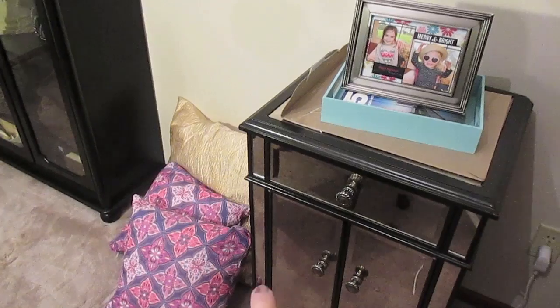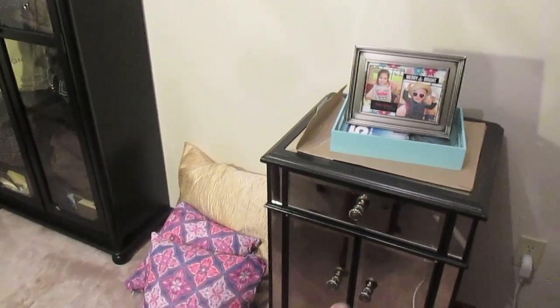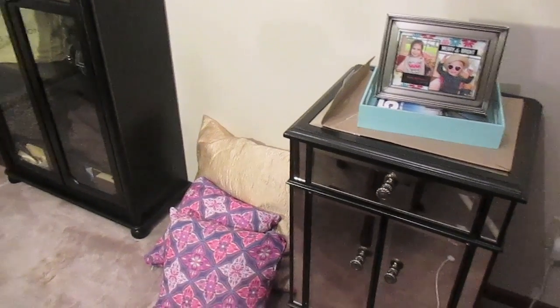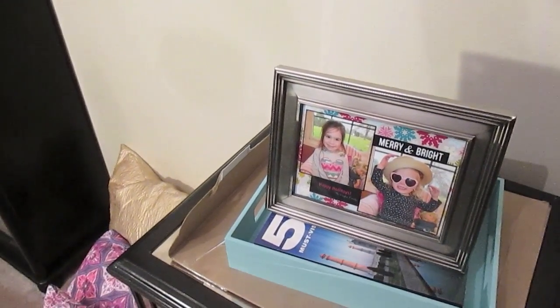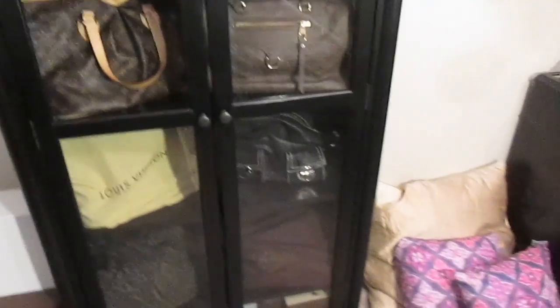I got this cute little cabinet from Pier 1. This matches the Hayworth collection armoire that I have. I'm waiting on a chair that's going to be over here to the side, and those are the pillows that I'm planning on putting in the chair. And this is one of the Christmas cards we had of the girls that I really like, so I've already got that framed in here.